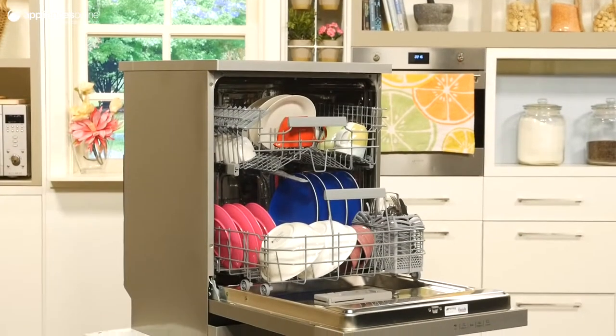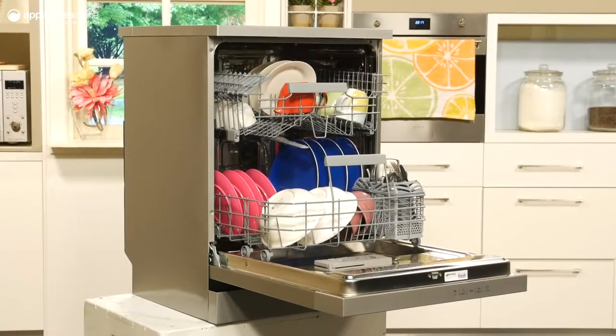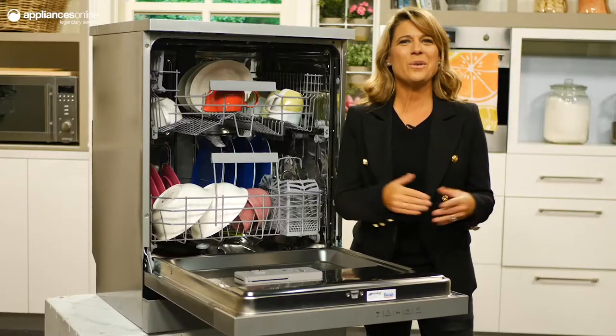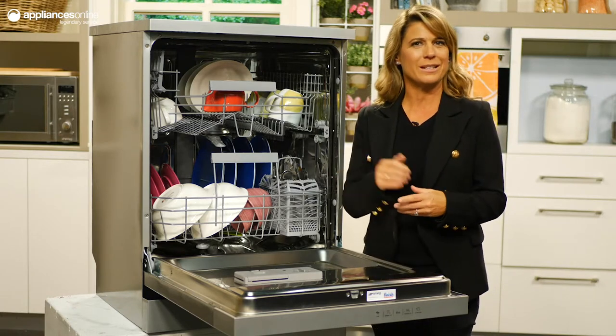Not forgetting about safety, Smeg has fitted this dishwasher with a child safety lock to prevent curious hands from meddling with your programs. There's also active aqua stop functionality to stop water from flowing if a leak is detected.